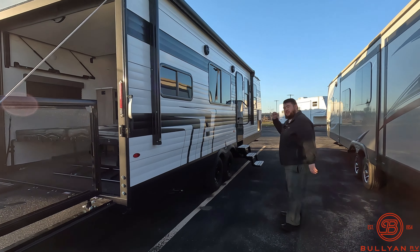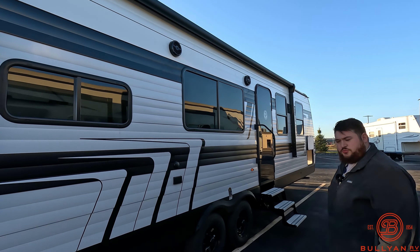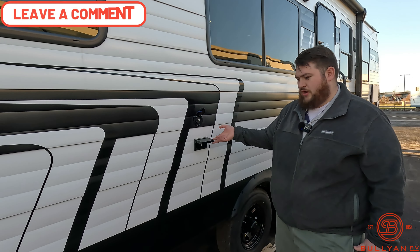Over here we have our nice big electric awning with our LED strip, two marine-grade outdoor speakers. We're going to have a TV backer right in this location, cable hookups, and two outdoor outlets.